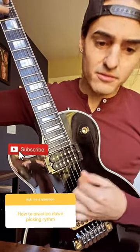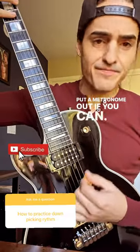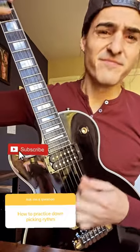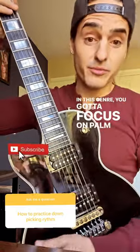Start slowly. Put a metronome on if you can, and build speed. In this genre you also have to focus on palm muting as well.